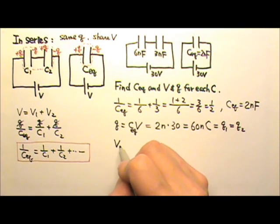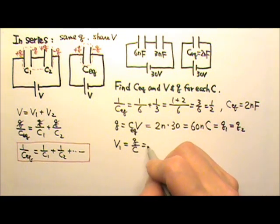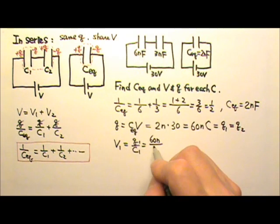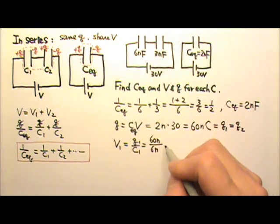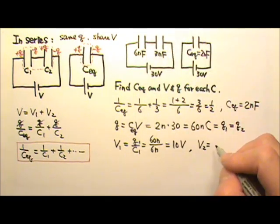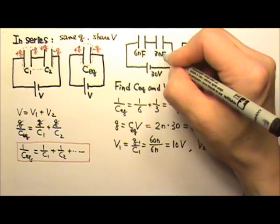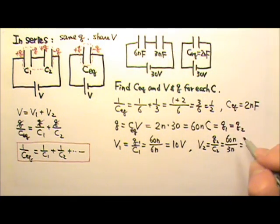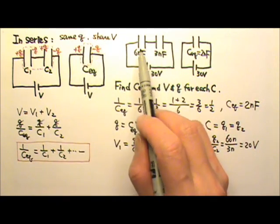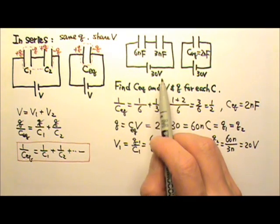We can find V1, the voltage across capacitor C1, which is Q over C — Q1 divided by C1. Q1 is 60 nano, C1 is 6 nano, so the voltage across the first capacitor is 10 volts. For the second capacitor, V2 is Q2 over C2: 60 nano divided by 3 nano gives 20 volts. The two capacitors in series share the voltage, together sharing 30 volts, so V1 and V2 should add up to 30 volts.